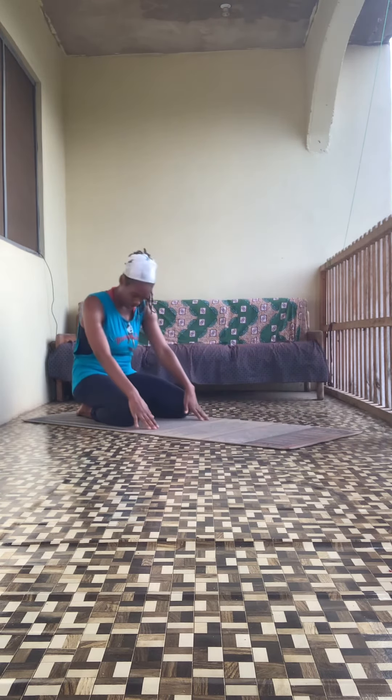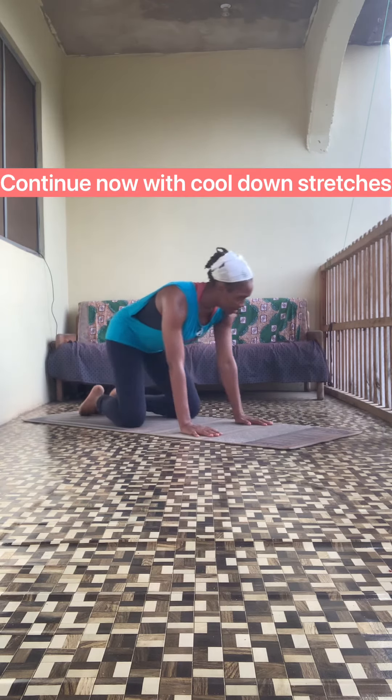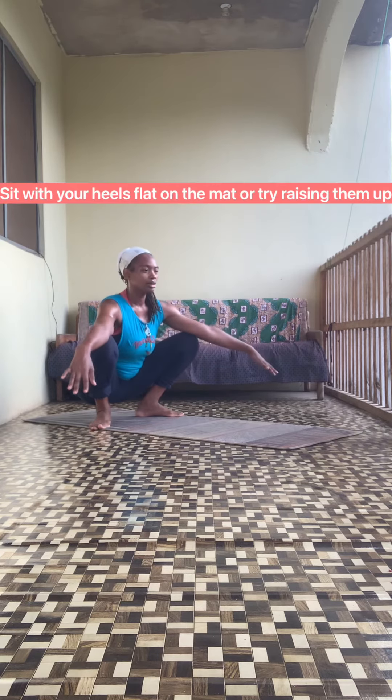Sitting back on your heels — take a rest. Deep breath in, exhale. Cool down stretches sitting.